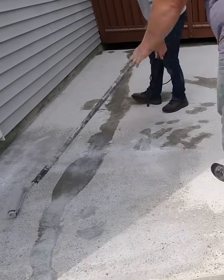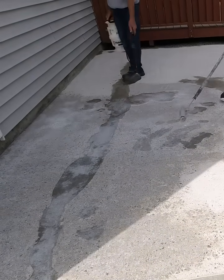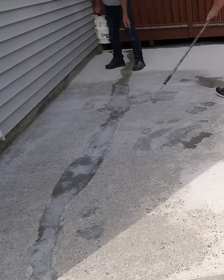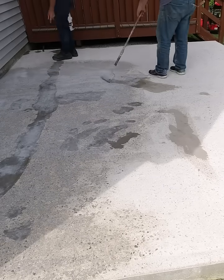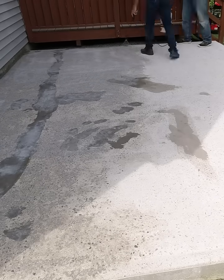So the bonding agent does a couple things. It does what its name is — it helps the overlay bond to the concrete, but it's kind of like a sealer too. It soaks down in there and it seals up the pores on the inside. So when you lay the bonding agent,